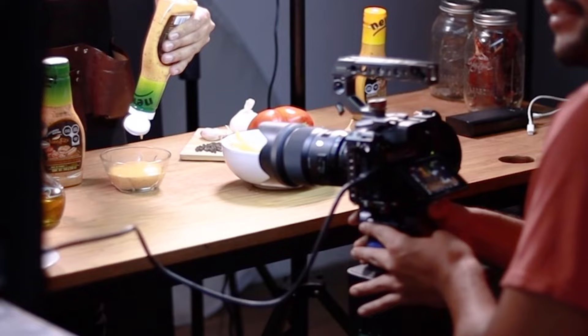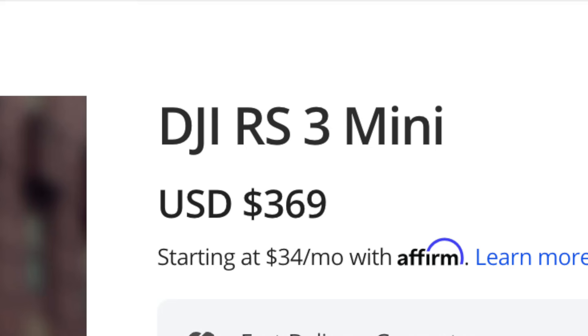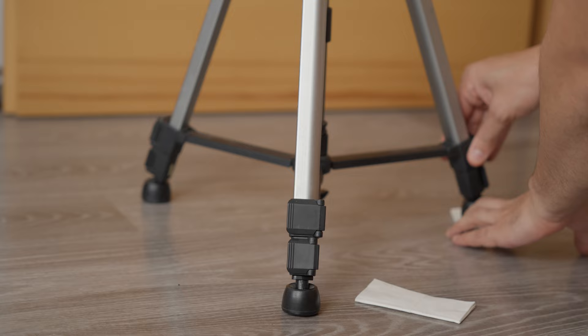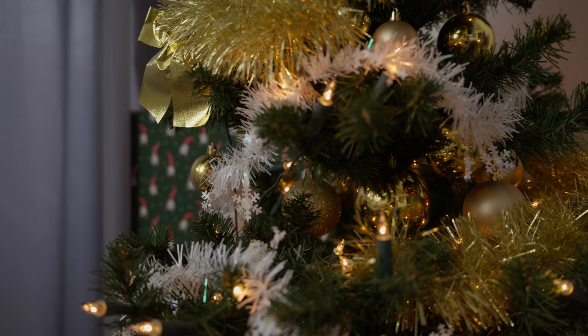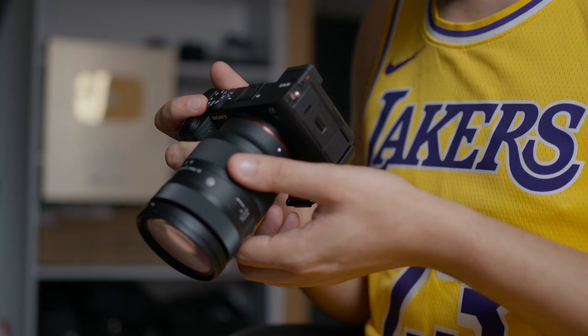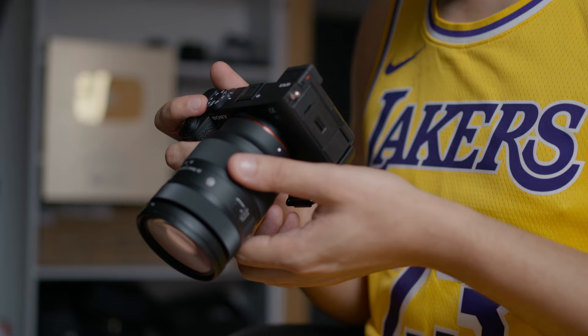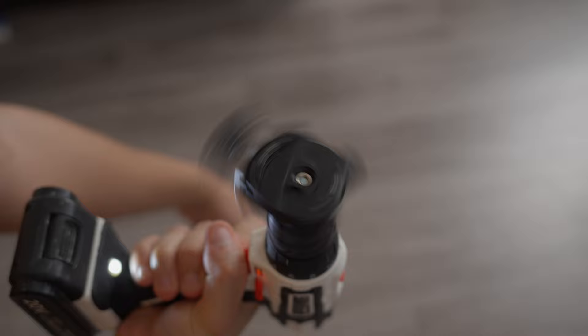Smooth movements. There's a lot of expensive gear you can buy to get smooth movements in your shots, from electronic sliders to gimbals. But I think we can do a more budget-friendly approach. Put some paper under your tripod and attach something you can pull on. If you have a sit-stand desk, you can use it for smooth up and down shots. If you want to get crazy with it, put a tripod head on a drill and spin that sucker.